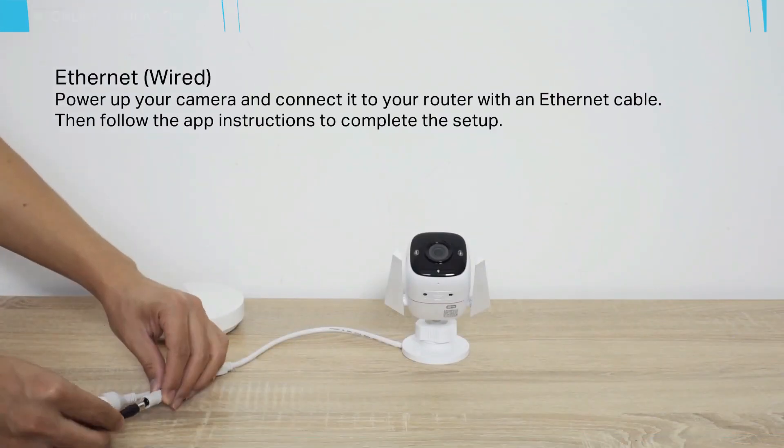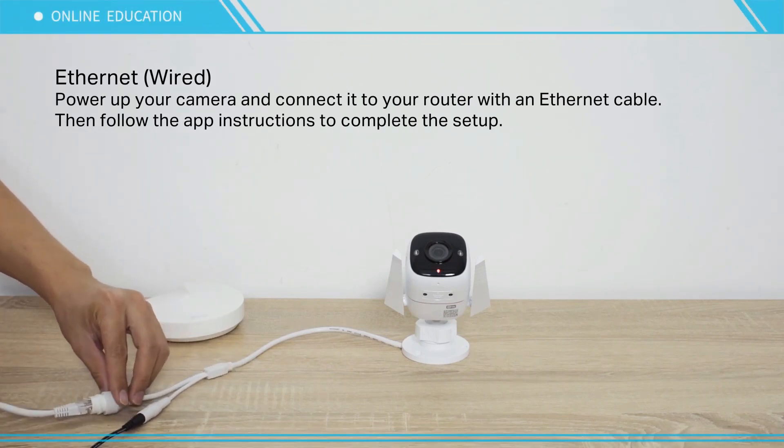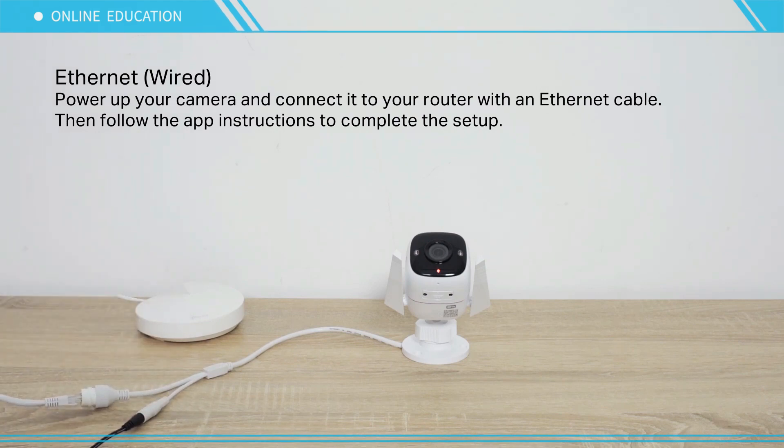Ethernet setup (wired): Power up your camera and connect it to your router with an ethernet cable, then follow the app's instructions to complete the setup.